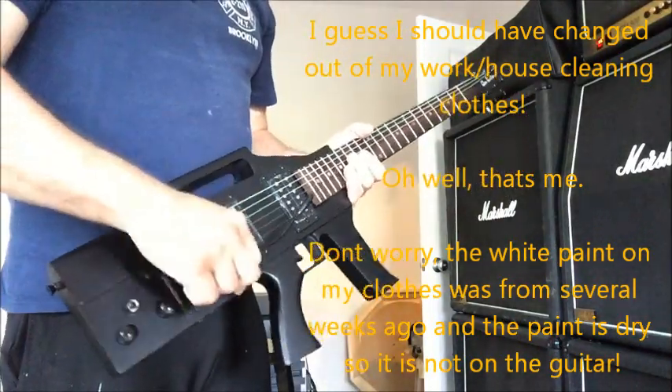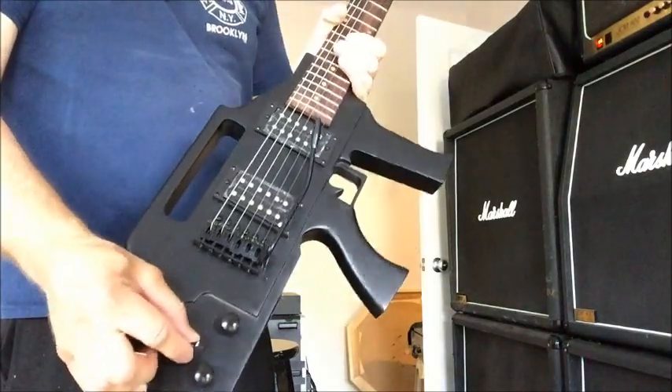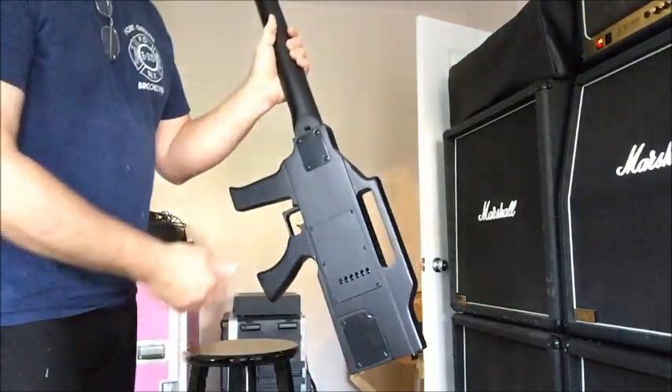It's got your whammy bar on there. Volume, tone, pickup selector switch. The strap button is right there. There's the back of the guitar.